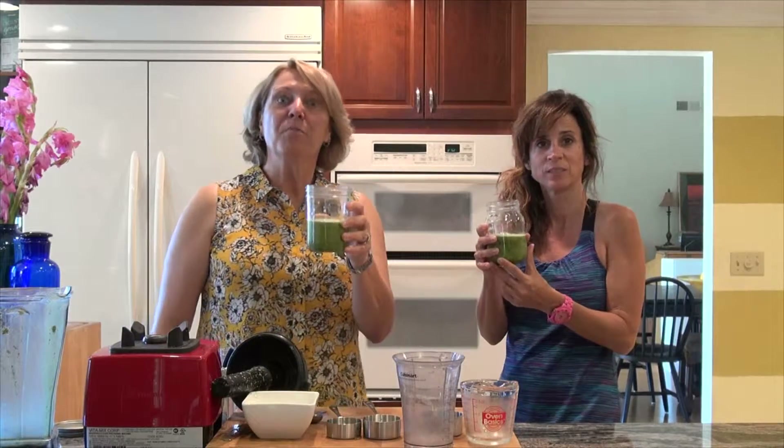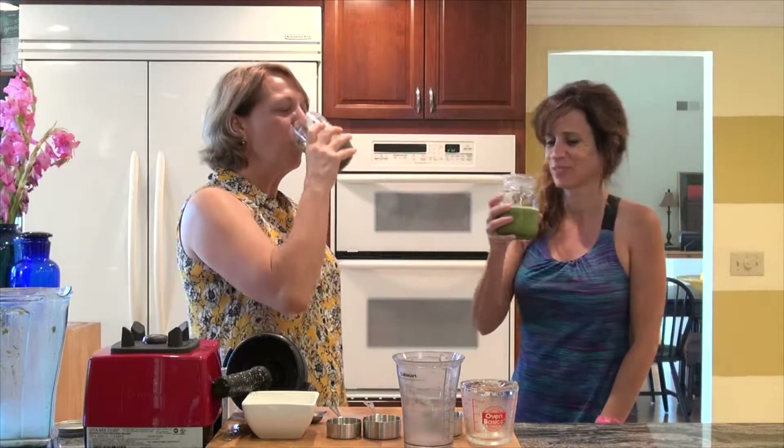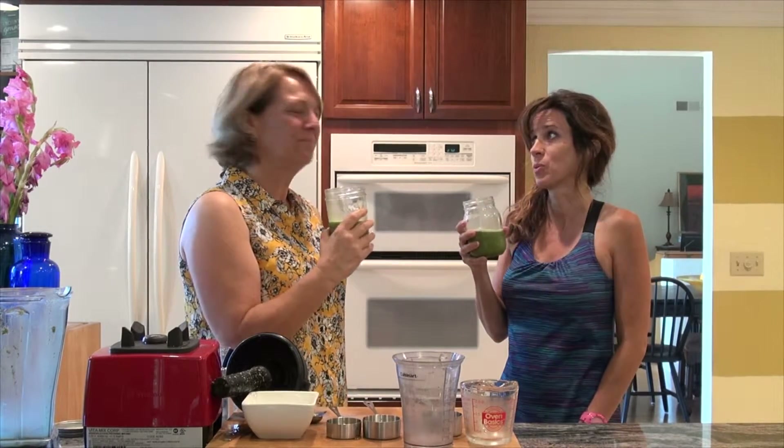For more recipes, check us out at ChefsDoNotStandStill.com. Thank you so much Michelle for joining us. Cheers! Mmm, delicious. It tastes really good. Kids are going to love it.